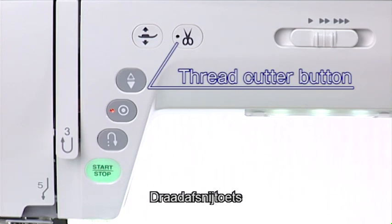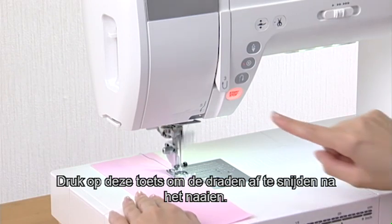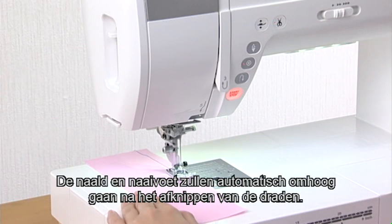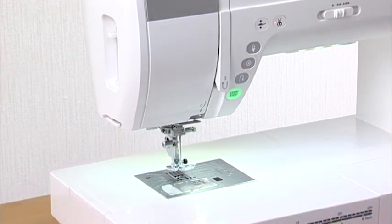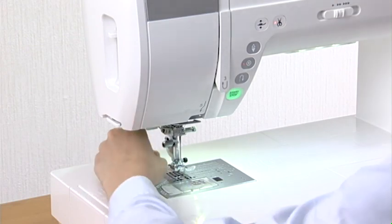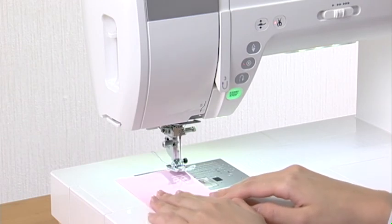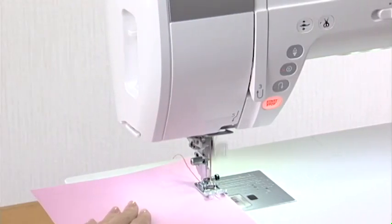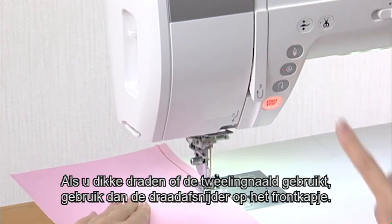Thread Cutter Button. Press this button to trim the threads after sewing. The needle and Presser Foot will automatically rise after trimming the threads. You can sew the next stitch without pulling the bobbin thread up. If you use thick thread or the twin needle, use the thread cutter on the faceplate.